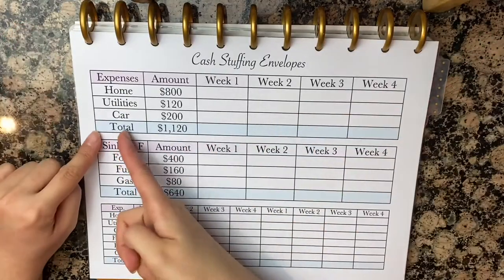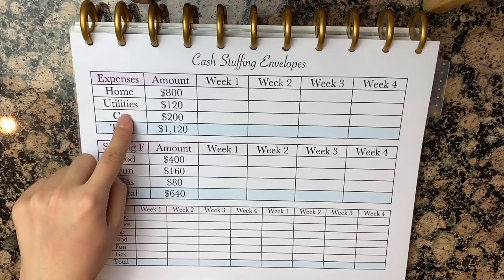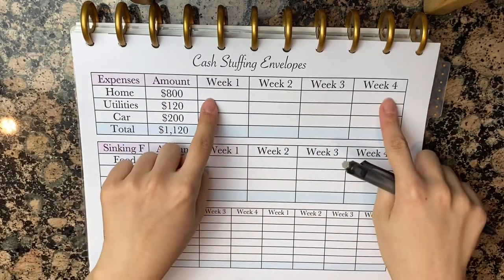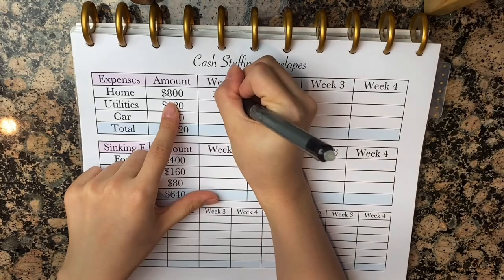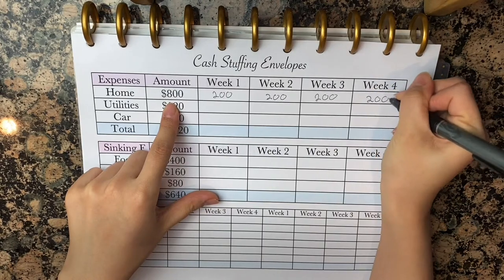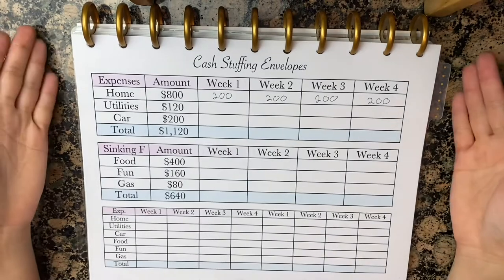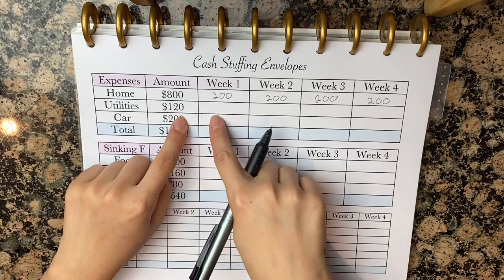So for right now, I just want you to focus on this top table right here. Go ahead and list all of your expenses, and next to it, go ahead and list all of the amounts. Next, we're going to divide each one by four because there are four weeks in every month. So $800 divided by four is $200 — we're gonna write $200 in all of these boxes. If you pay yourself $200 every week, it'll total up to your full rent or mortgage. You're gonna do that for every single one, and that's how much you're gonna be stuffing every single week.